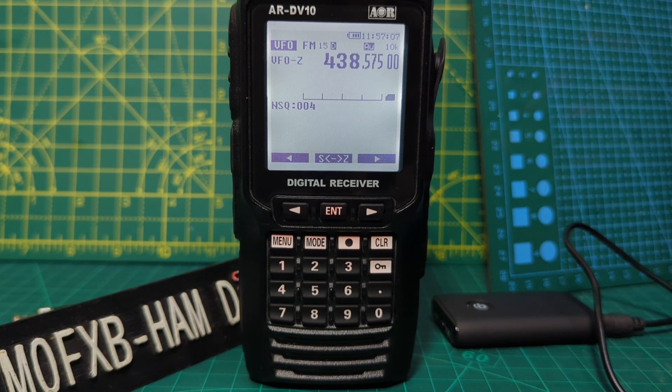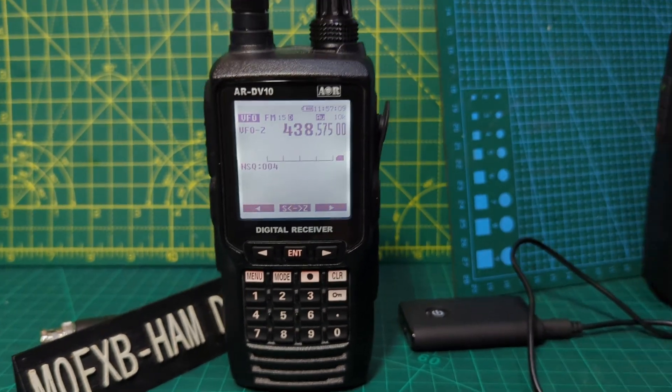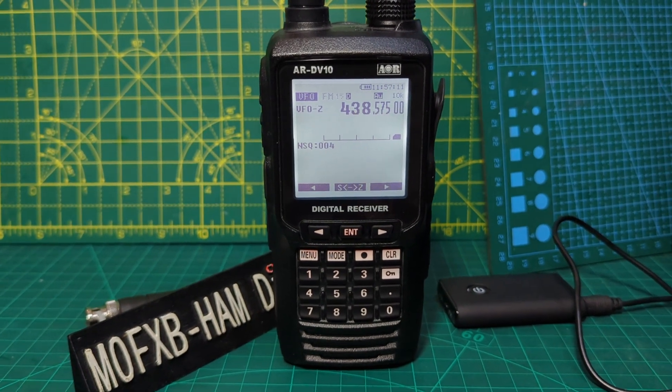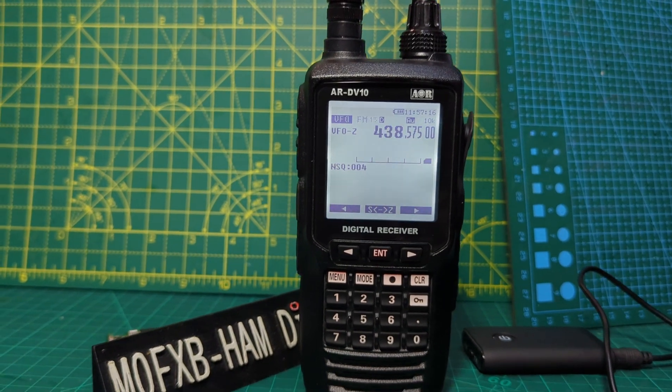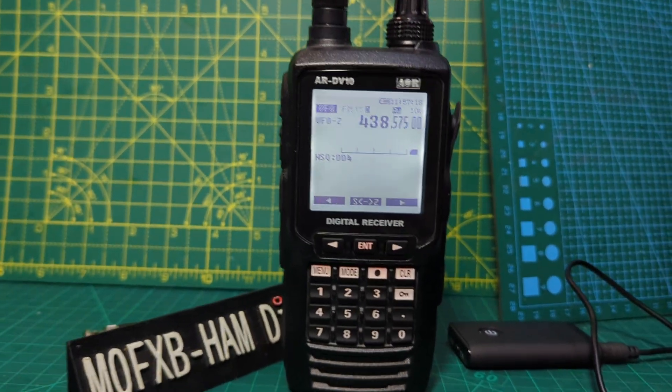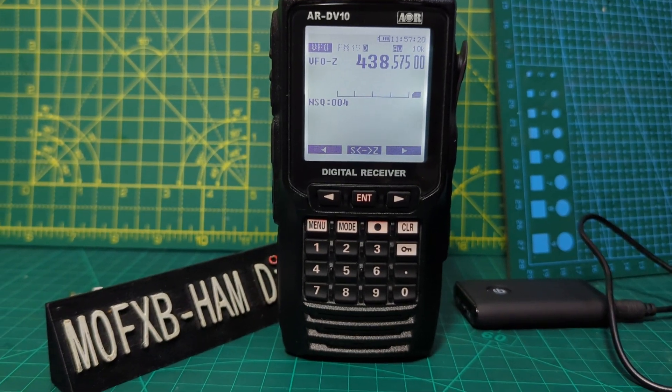Welcome to my channel. This is the AOR DV10 scanner — a very nice scanner which receives C4FM, DSTAR, DMR, HF, and CW. It's quite an incredible scanner and I'm just going to show you the step selections on this device.